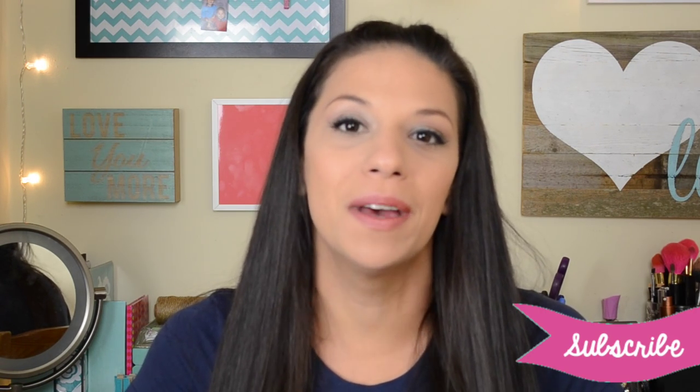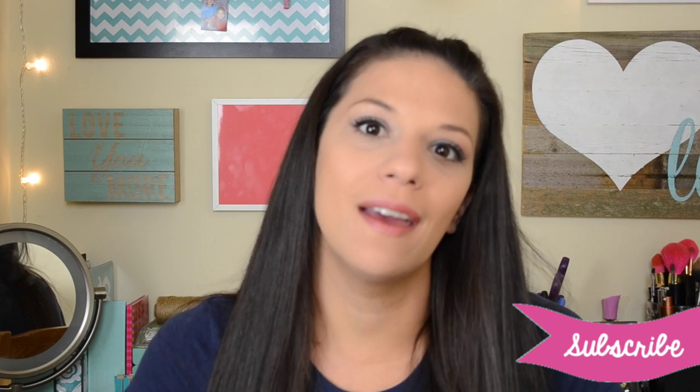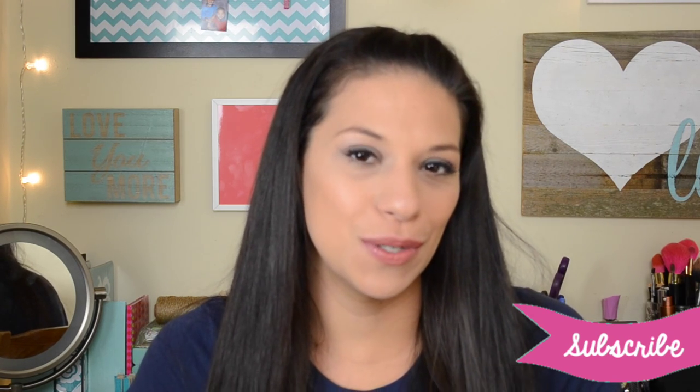Alright guys, I hope you found those helpful. If you did, hit that like button, and if you like our channel, please don't forget to subscribe. We put out videos every Friday and you can live chat with us every other Tuesday. As a matter of fact, we're live this Tuesday at 9pm Eastern Standard Time, so please log on and chat with us — we'd love to hear from you. Thank you so much for watching and we'll see you in our next video. Bye!